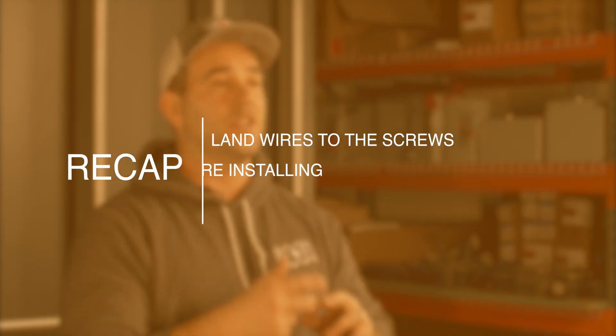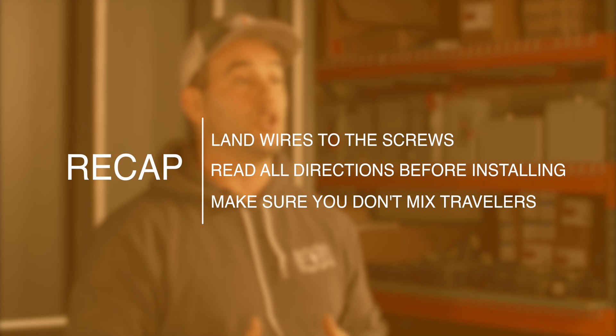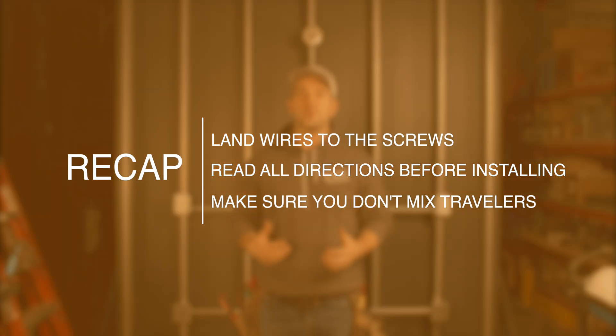If identifying the travelers or installing three-way switches seems too difficult or above what you feel you can safely do, please don't hesitate to reach out to a professional in your area. If you're in the Kansas City area, we'd love for you to call Empowered Electric at 816-500-9452. If you're a professional, we'd love to hear your tips and tricks in the comments below. As always guys, thanks for tuning in.